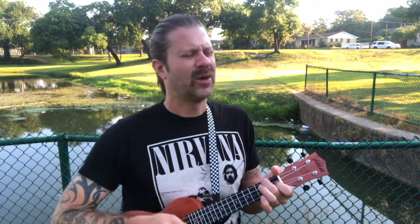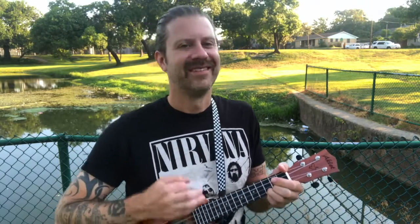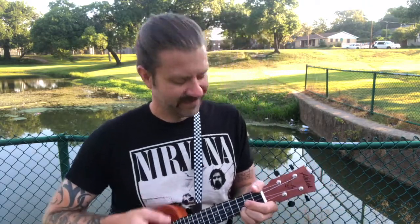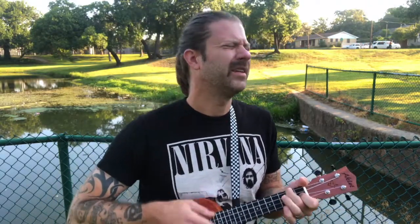Every little thing is gonna be alright. Baby don't worry about a thing. Every little thing is gonna be alright.